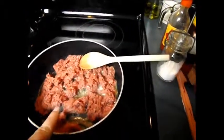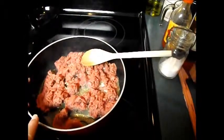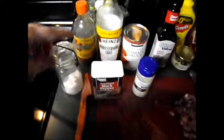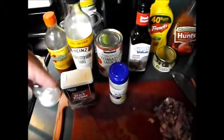For this recipe, you will need a pound of hamburger meat cooking up in a tablespoon of butter and a tablespoon of oil. You will need salt, pepper, garlic powder — and I'll put all my measurements in the description box below.